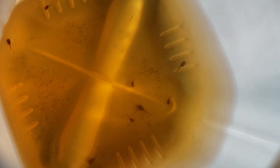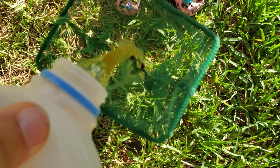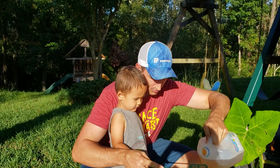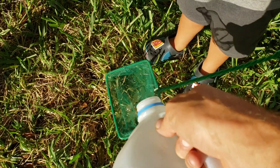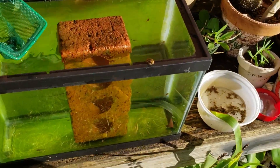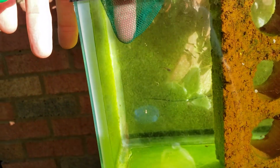There's lots of tadpoles in there. We're gonna pour our tadpoles out of here into the net, right? Okay, now you gotta put them in the tank. There you go, good job buddy.